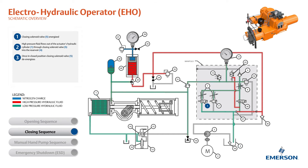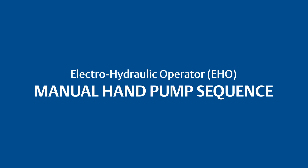Once in the closed position, the closing solenoid valve de-energizes. The closing sequence is now complete. This is the theory of operation for the manual hand pump sequence of the Betis EHO.